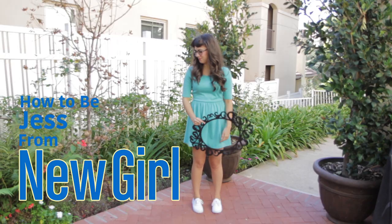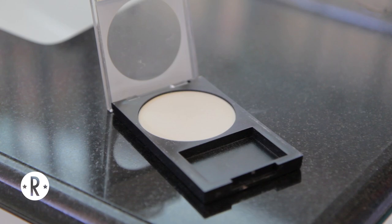Who's that bird? It's Jess! Okay guys, so as you can probably tell, we're going to be doing a Halloween look on Jess from New Girl today.